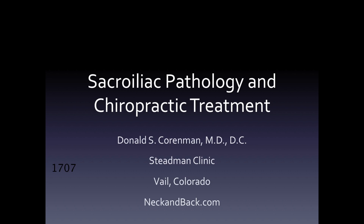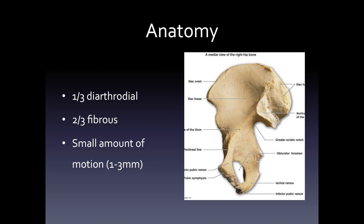We're first going to discuss anatomy. The sacroiliac joint is a very unusual joint as it combines two different types of unions of bone. One is a diarthrodial joint and the other is a fibrous joint. The diarthrodial joint is the typical joint we all think of with two cartilaginous surfaces that move together — finger joints, hip joints, elbow joints. The fibrous component is a thick band that really snugs the joint together and prevents motion.